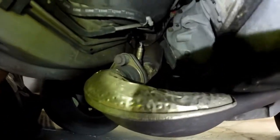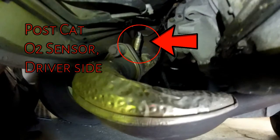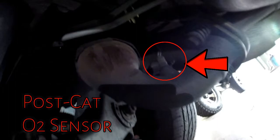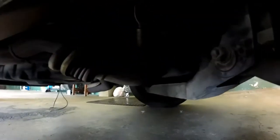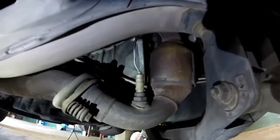We've got the number two O2 sensor right there, another one right there, and another one right there. You have one, and then you have another one right here on the bottom. So this is your after-cat, or post-cat, O2 sensor, and there's your catalytic converter itself — post-cat on the bottom, pre-cat is on top.